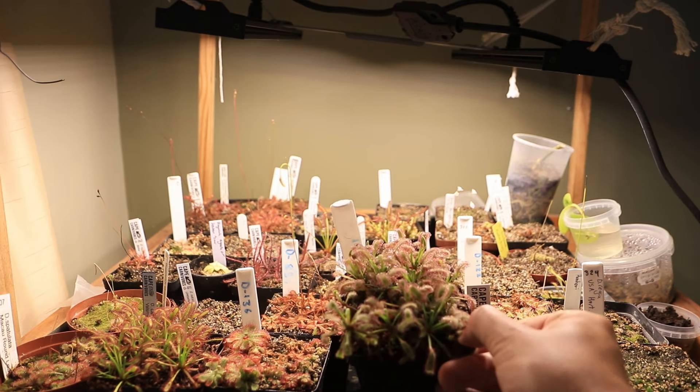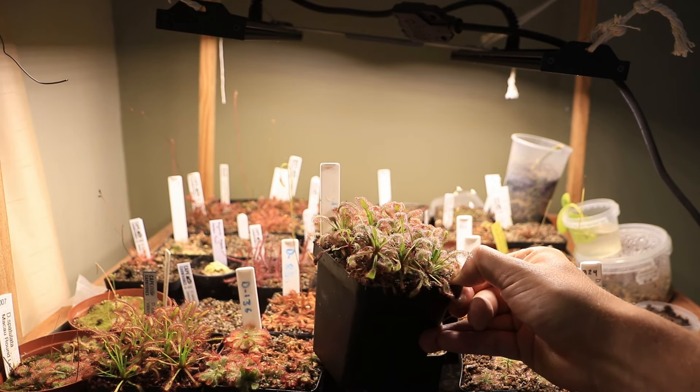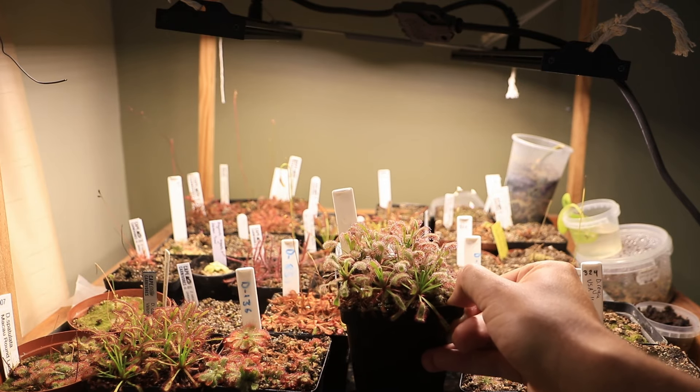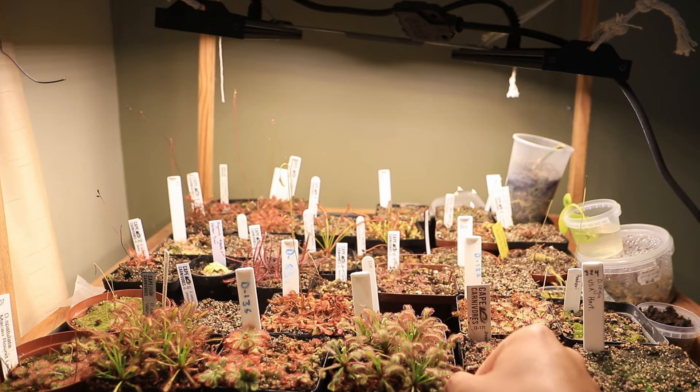You can get a good look at these capensis — this is a deflask I've done for a client. You can see how much dew is coming off them. These are only out of the jar for about two or three months now and growing spectacularly. The plants on the shelf look pretty happy overall.